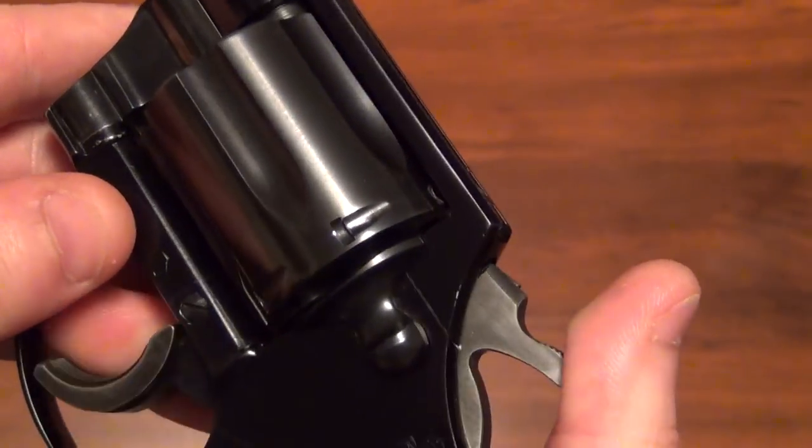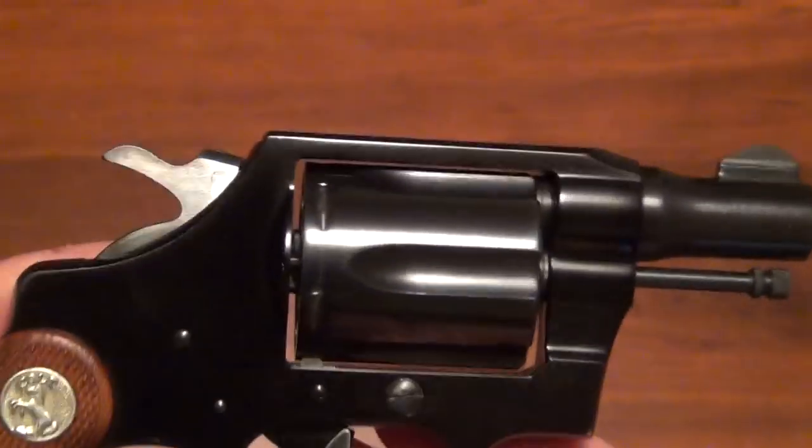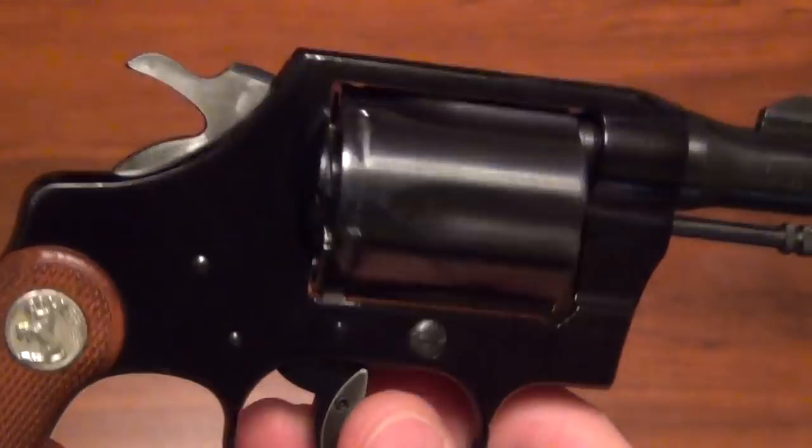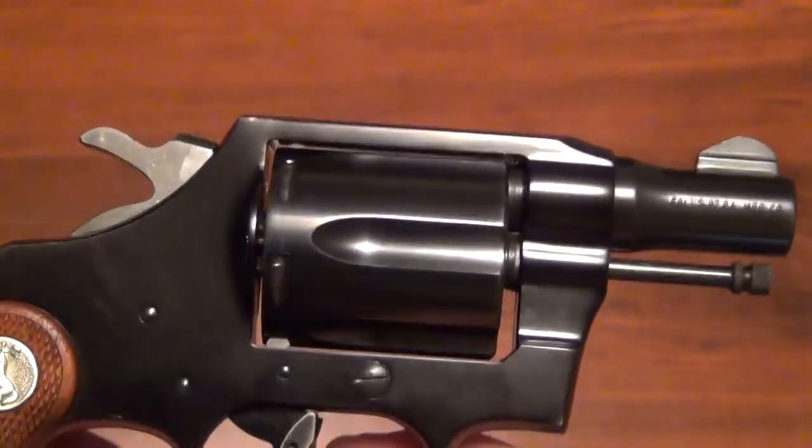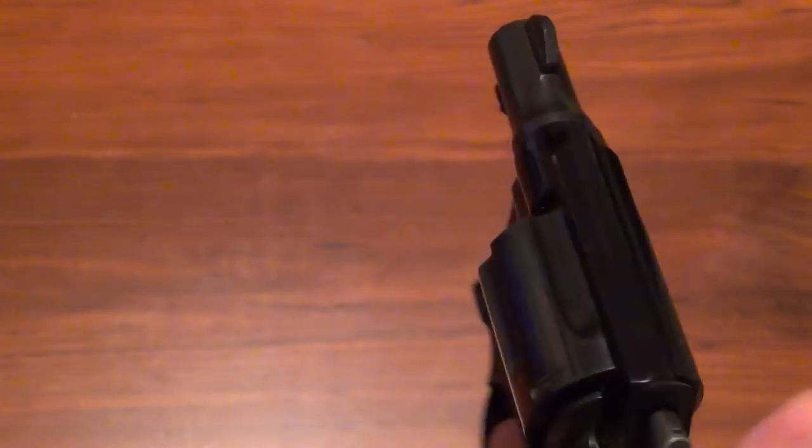It's got the Colt on the side there, and it is really lightweight. For the day, this is extremely lightweight, and it's still lightweight today — you could carry this if you wanted to. It doesn't weigh very much at all.